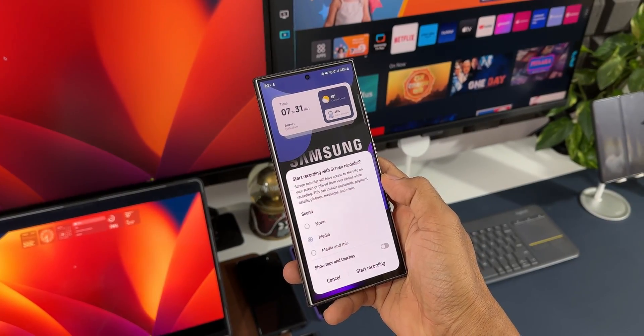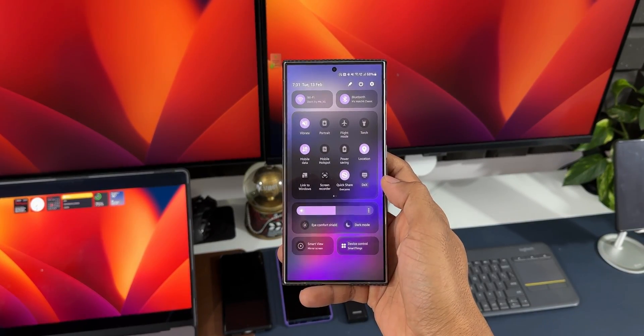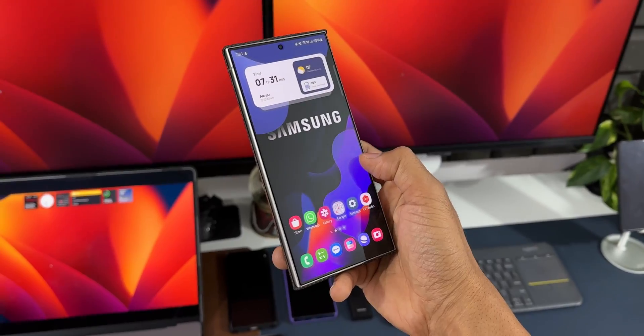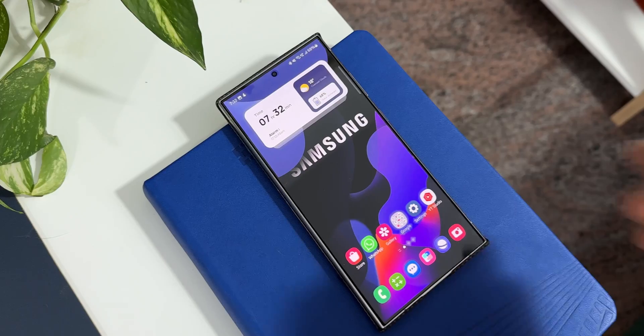When I swipe diagonally down from the right edge of the screen I can instantly start recording the screen — I don't have to open the quick panel, tap on the screen recorder, and then start recording. It's right here on the right edge. When I swipe up I've got this rectangle smart select option — I can quickly take a screenshot of a particular area and save it with just a swipe up from the right edge of the screen.